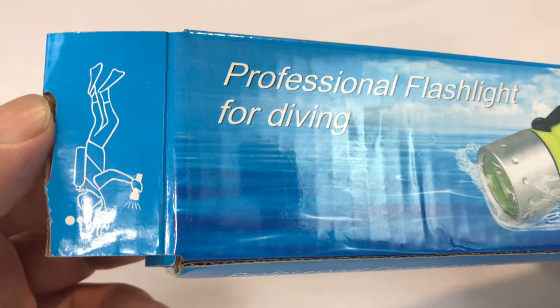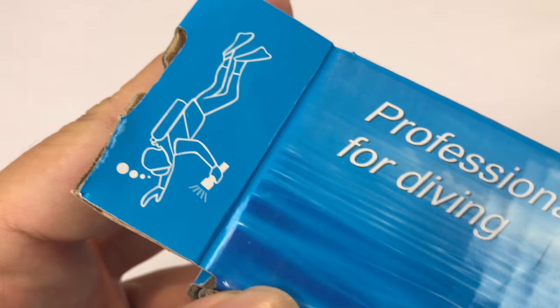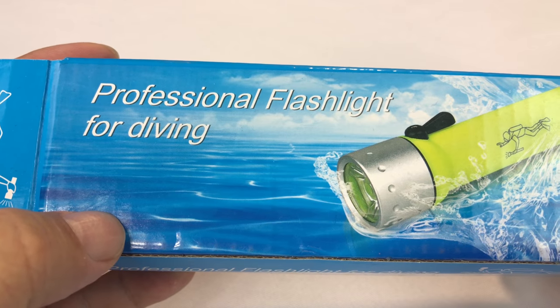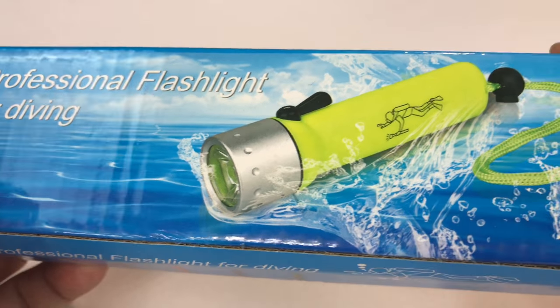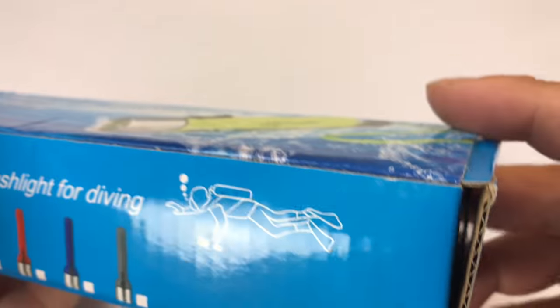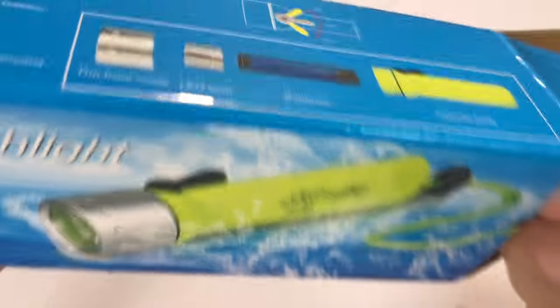What's up Pandudes? Peter Von Panda here. Hey, if you like diving 47 meters, this is a professional flashlight for diving. I'm not sure what makes it a diving flashlight other than I'm assuming it's waterproof, but I saw it on Amazon and picked it up, so I thought we'd take a look at it together here.